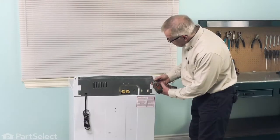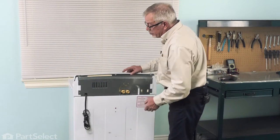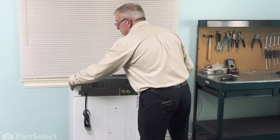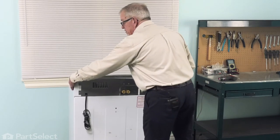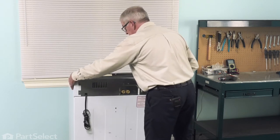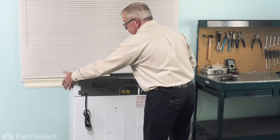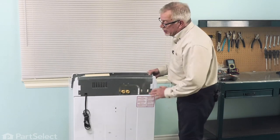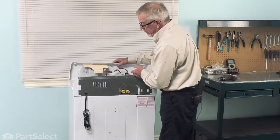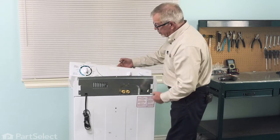Next, we'll remove these three screws, and that will allow us to tilt the control panel forward. Then we're just going to slide it sideways to disengage the locking tabs that hold it into the main top. You may need to wiggle it back and forth a bit to free it up and slide it from the back — it will go towards your left. That will disengage these three hooks on the bottom.